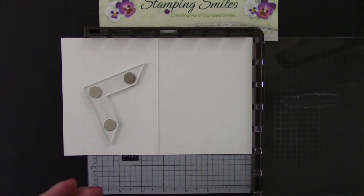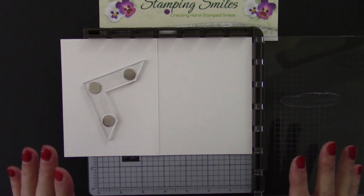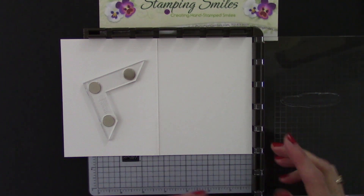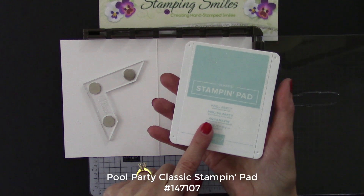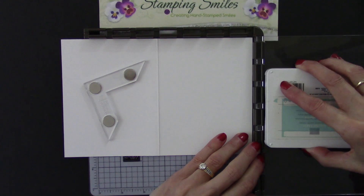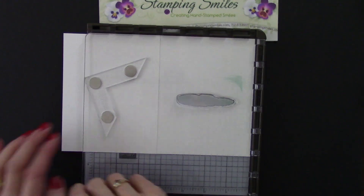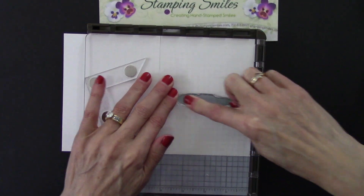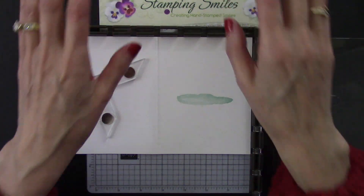What I really wanted to use my Stamparatus for was the greeting, because when I get it crooked - and it's usually the last thing you do - it can just drive you out of your mind. So the Stamparatus prevents that. In order to get my greeting right where I wanted it, I needed my pond or lake first. I'm going to use the Pool Party Classic Stampin' Pad, slide it in, and a quick swipe on my stamping sleeves because I was just really tired of smudging my greeting cards.